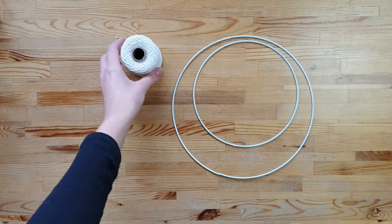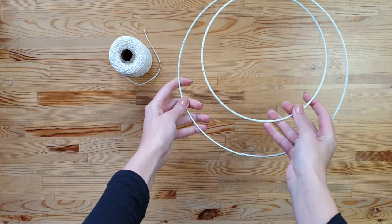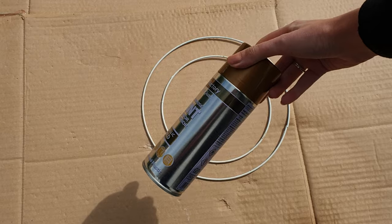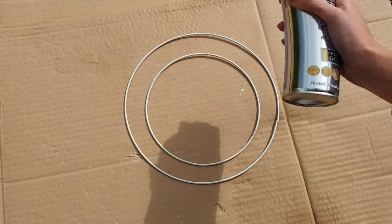For this project, all you need is cotton rope and two metal rings in different sizes. Because my rings were in bad condition, I've painted them with metallic gold spray paint.